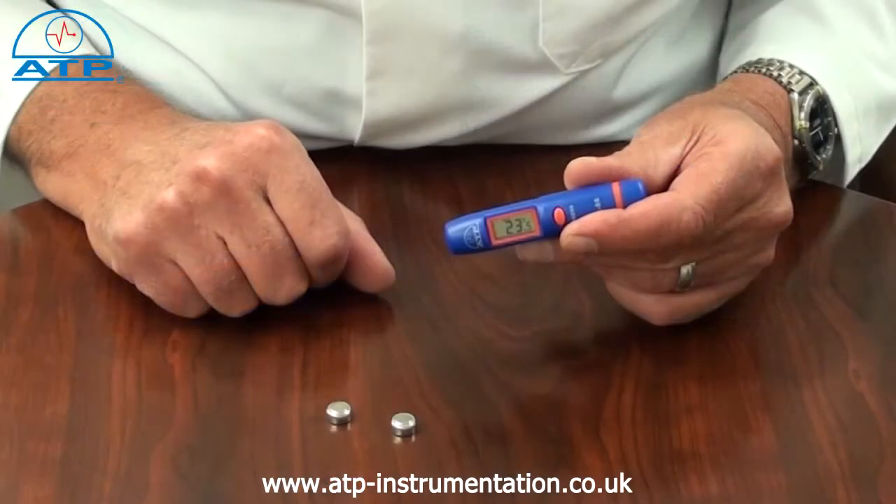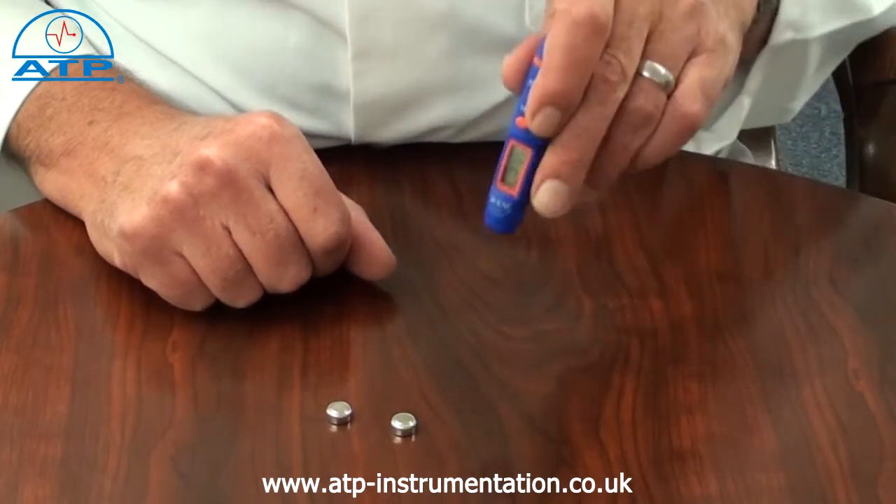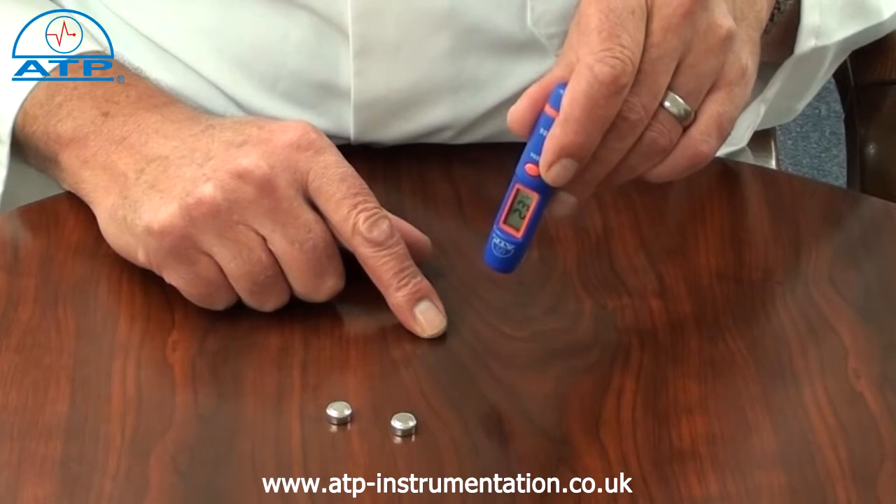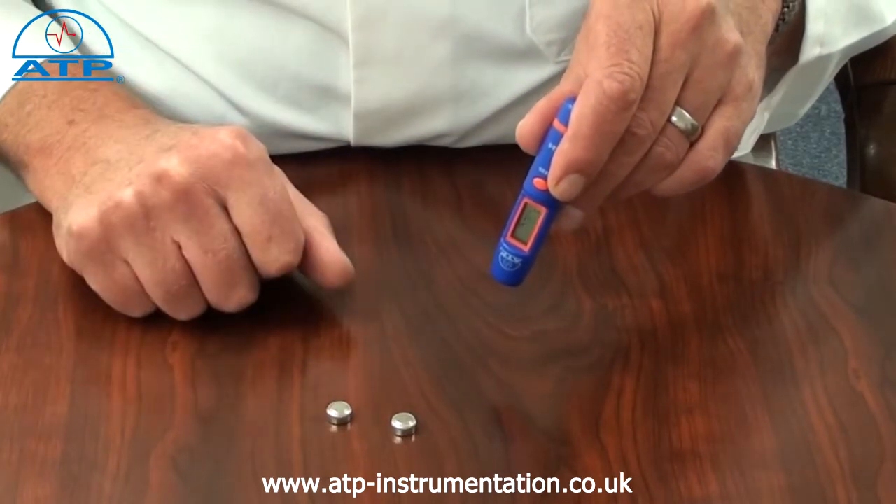The spot size ratio is 1 to 1, meaning that at 10 cm distance from the object, the spot size is 10 cm diameter of the area being measured.